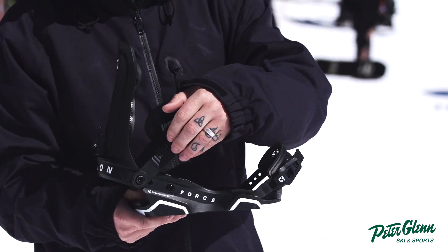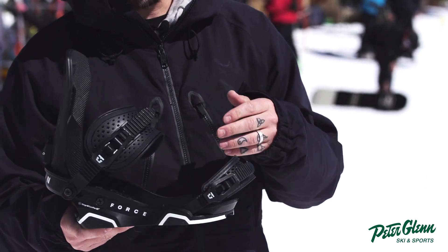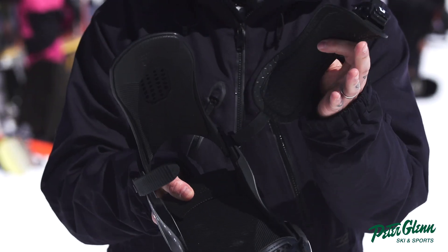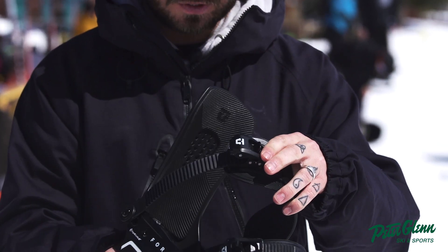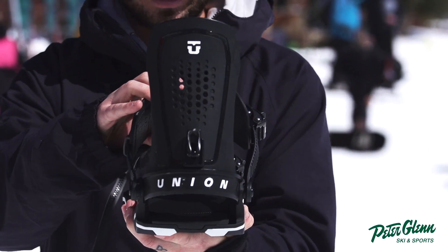We have all-new Magnesium 2.0 Ratchets here — they don't freeze or lock, super lightweight, nice and smooth — and an all-new ExoFrame ankle strap with also that molecular bushing built into it. So super comfortable, really responsive, and then our Classic Force modernized high back here.